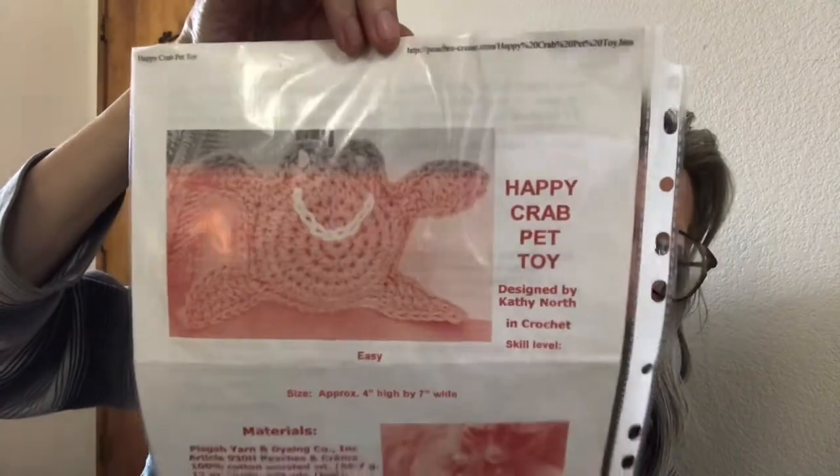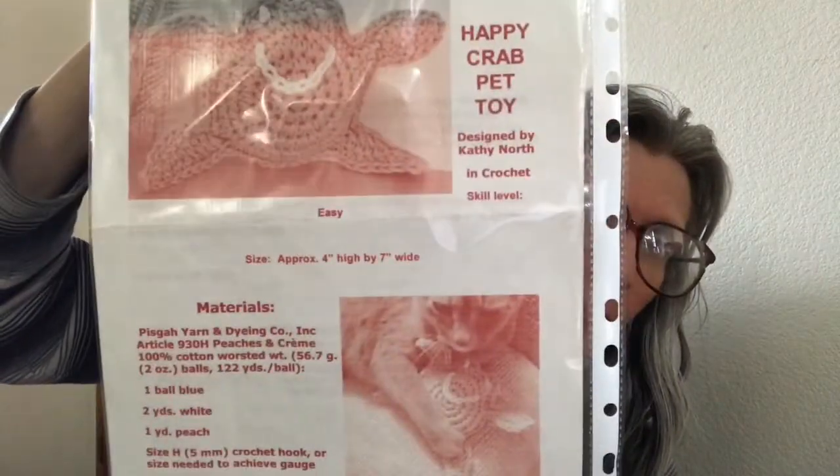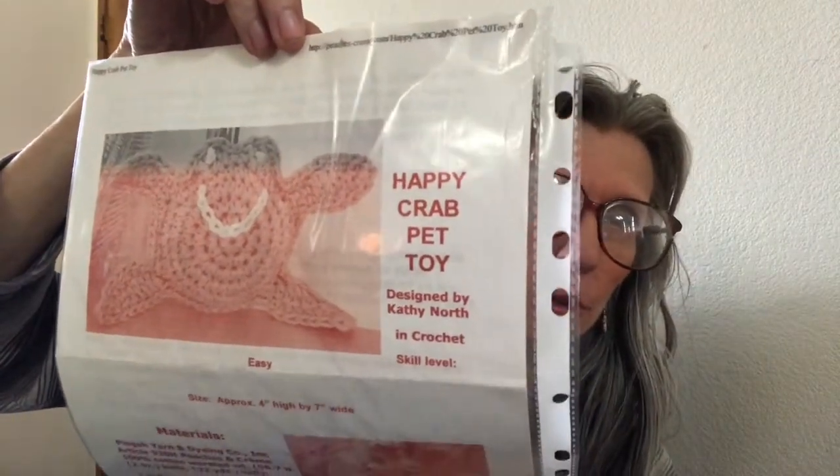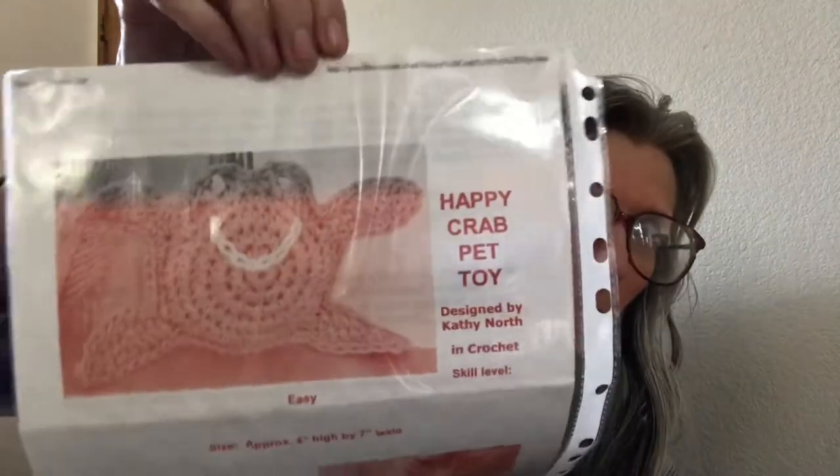I've had this pattern since 2009, so I've had it a while. I think I got it off Ravelry, so I don't know if it's still available, but go check it out. If you're interested, it's the Happy Crab Pet Toy — that's the finish.